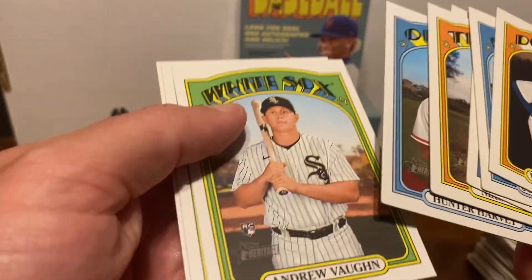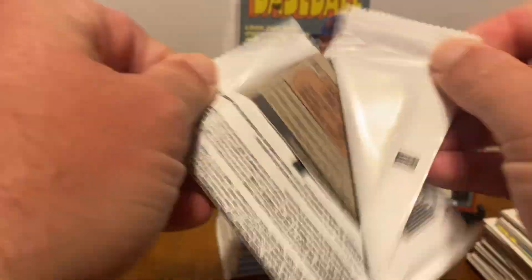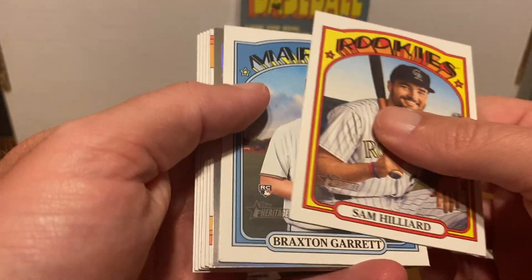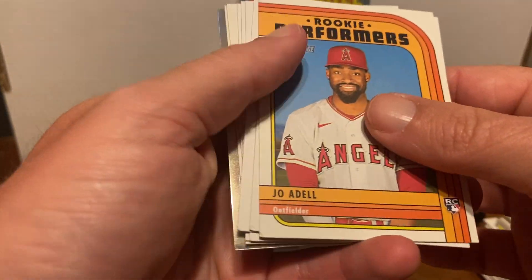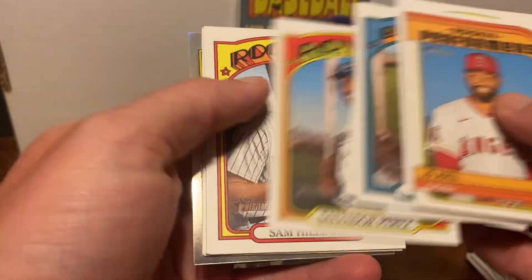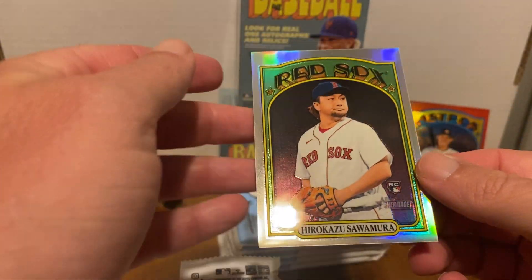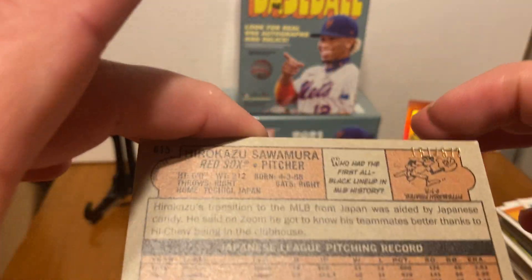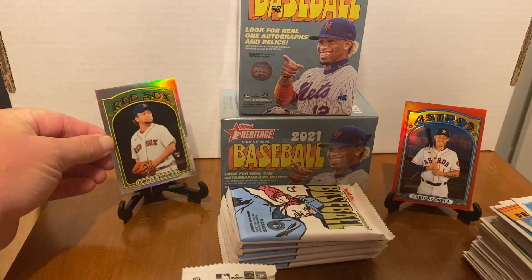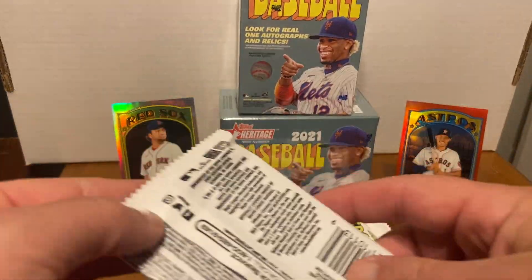Who else do we need rookie-wise? There we go — Andrew Vaughn. I think that's about all the big rookies. Alex Kirilloff I haven't hit yet. Another parallel — we've done pretty well parallel-wise. Joe Adell is the other one we're missing. We got a rookie parallel numbered out of 572. So we got two parallels: a chrome and a red chrome. White chrome exists as well, but it's not the biggest name.